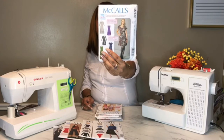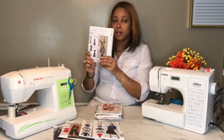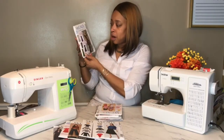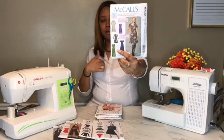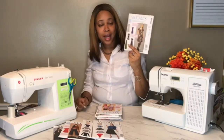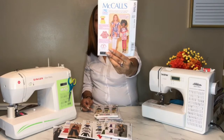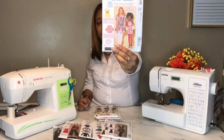Then I have McCall's 7432. To me this reminds me of my favorite pattern, McCall's 6886 — the only difference is at the bottom it kind of flares out, which I love. View B has a V-neck, not a curved neck, and I like to wear jewelry around my neck so I really like that view. I also got a pattern for my granddaughter — view C with the red and white stripe is what drew me to it.